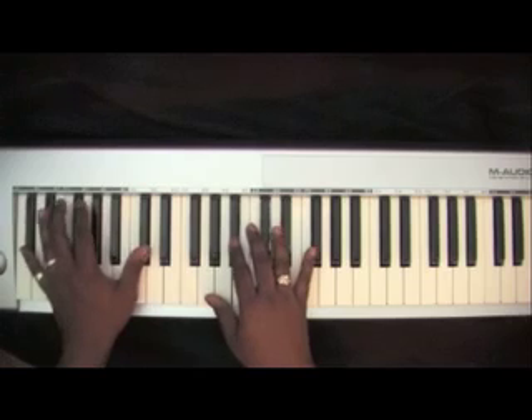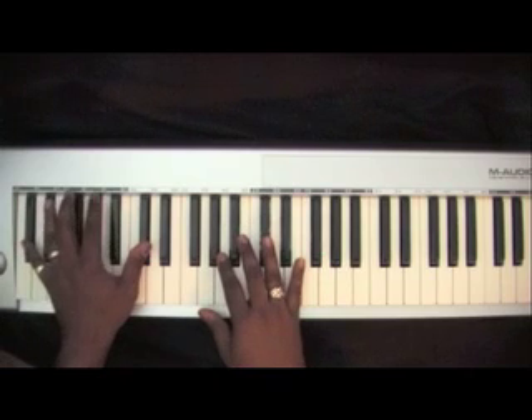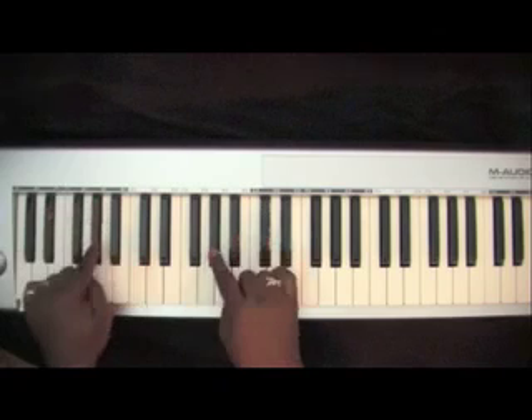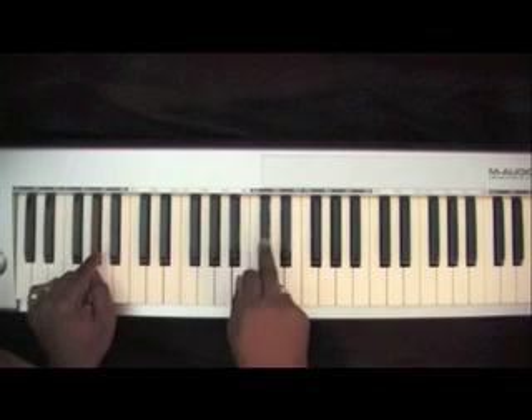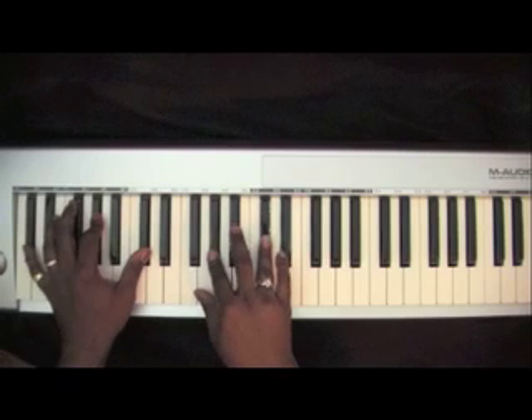To start the song, you're going to bounce on two D-flats in your left hand. Then go ahead and add the two A-flats and this D-flat. This will be at the beginning when they say 'Lord You're Mighty.'